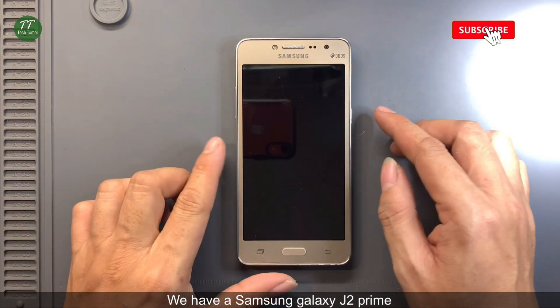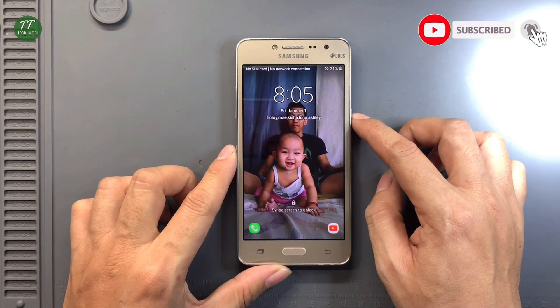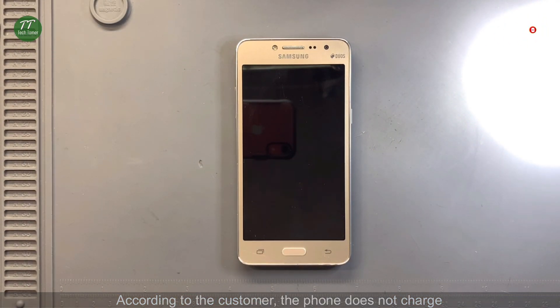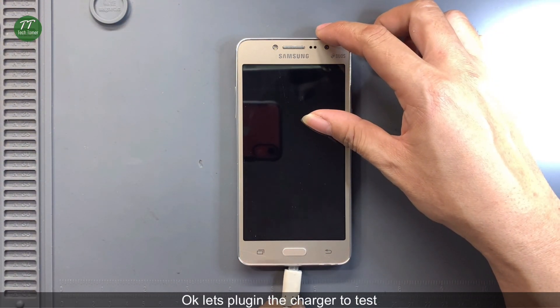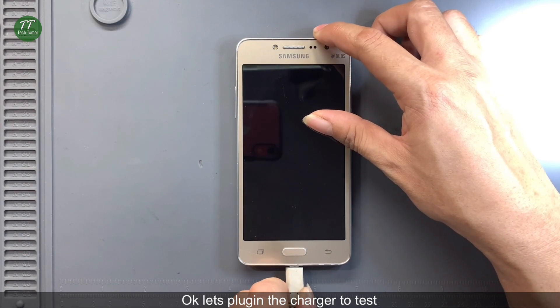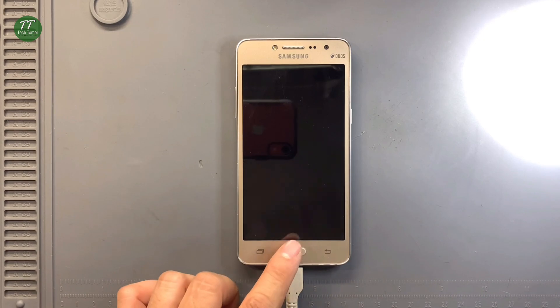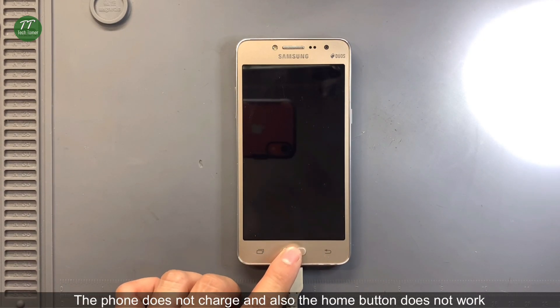We have a Samsung Galaxy J2 Prime. According to the customer, the phone does not charge. Let's plug in the charger to test. The phone does not charge and also the home button does not work.